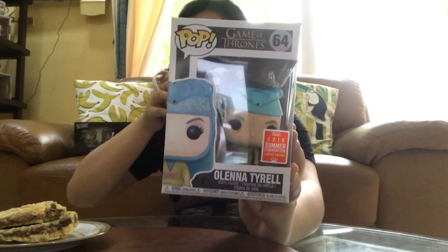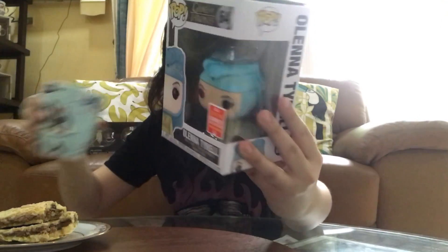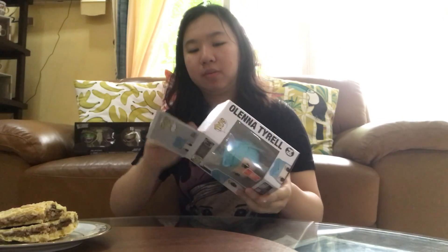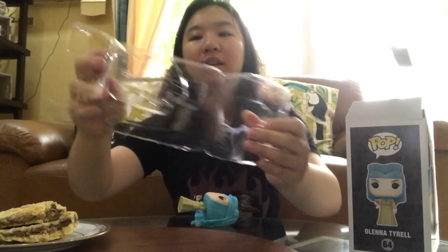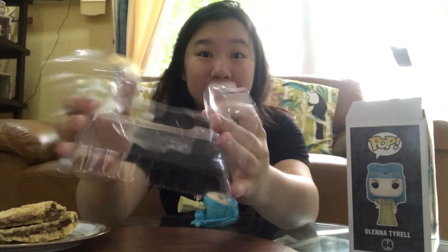Next one: Olemeth Hyrell. And look, he's jumping out of the box already. Okay, she popped out. So let's just... shut up.